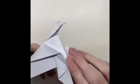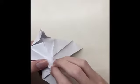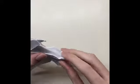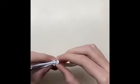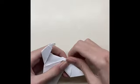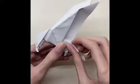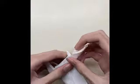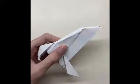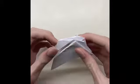Fold the paper a little. Fold the paper from both sides, and finally fold the wings.